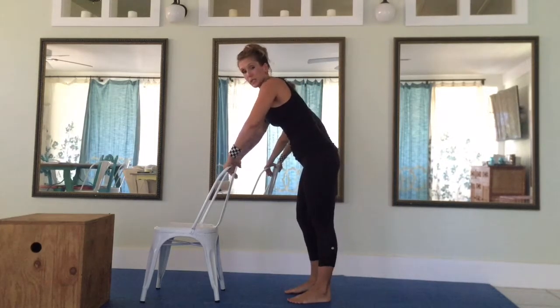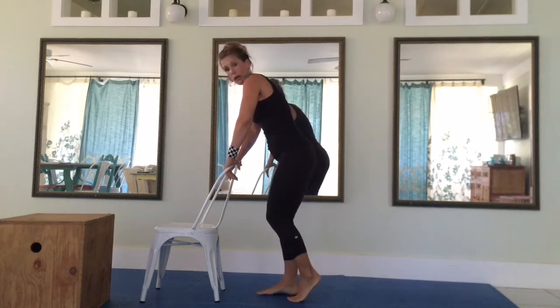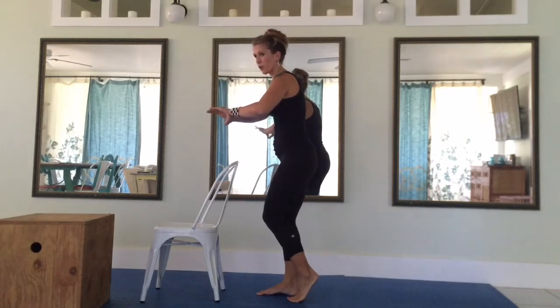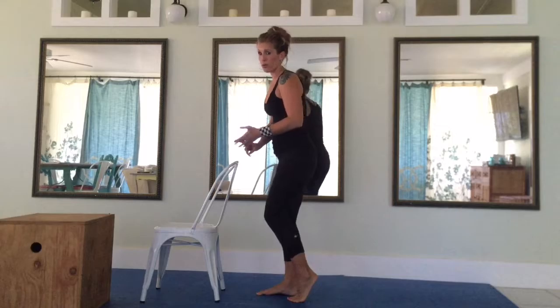Hands here. My foot is placed just a couple feet behind the chair, or if I'm at a wall I'm just putting my hand here at the wall — or preferably something where you can hold on to, so either a chair or a windowsill.